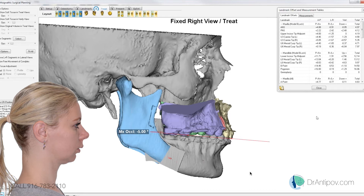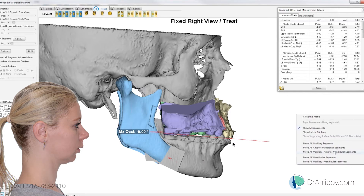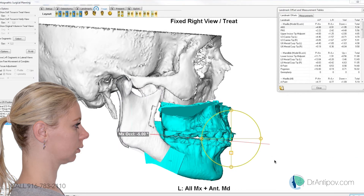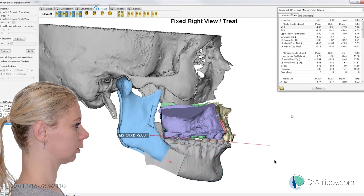Did you want to keep the vertical position of the incisal edge the same? No, we'll drop it about 3 millimeters — actually, let's do 3. So if we drop that anterior 3, you're now bringing your right molar down about 9. You want to keep that right molar to only coming down 6? I think she looks pretty good like this.